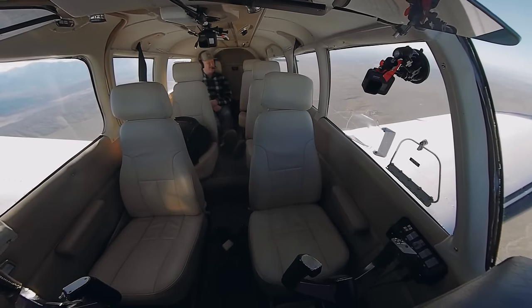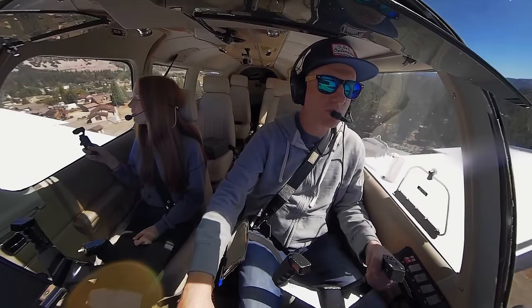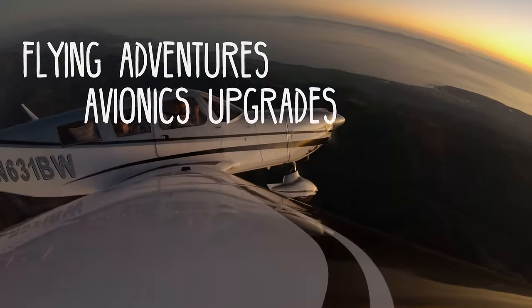Is my nap time over already? I'm Eric, a private pilot based in Los Angeles. Join me and my family on our aviation adventures throughout Southern California and beyond.